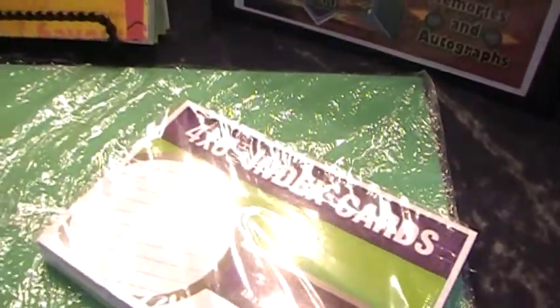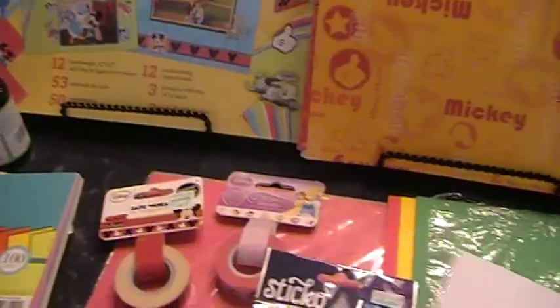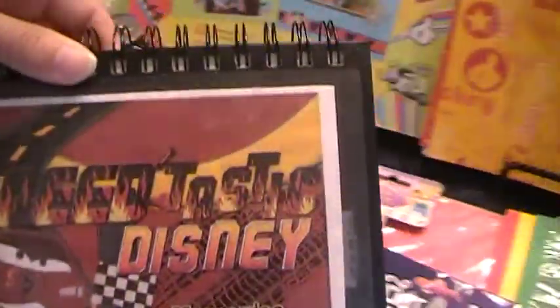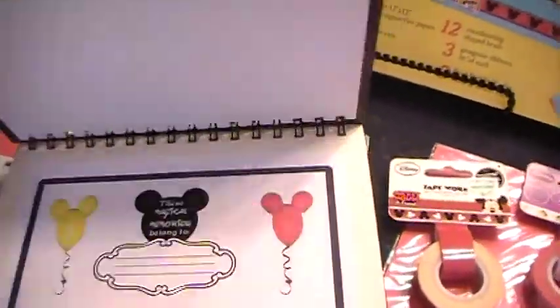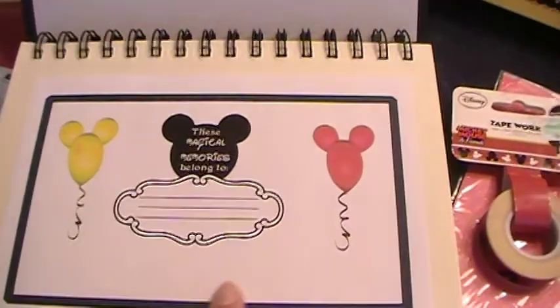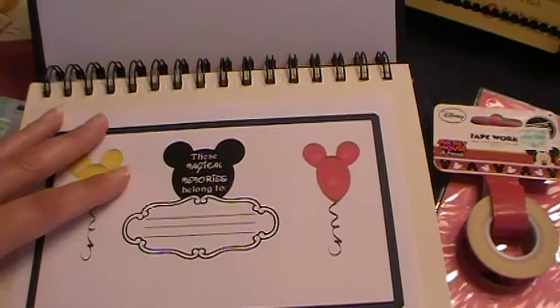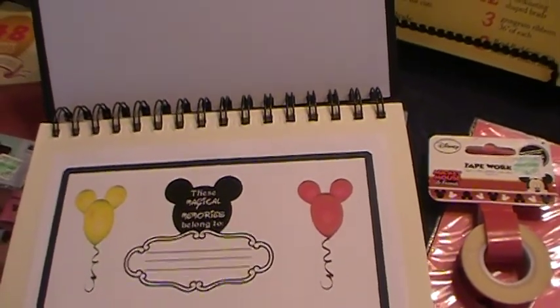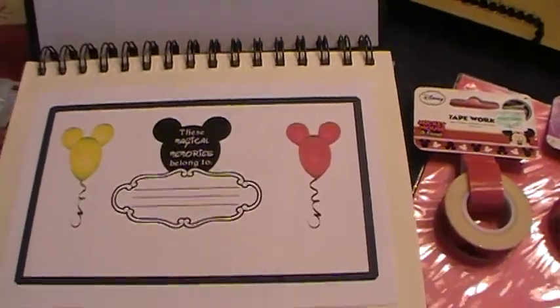As you'll see when you listen to my other videos, I do have an Etsy store called Frosted Mouse Memories. I have autograph cards that you can purchase for little to nothing — they come with generic book covers, they're not personalized, and you also get the book information page, a character locator list, and some packing lists.